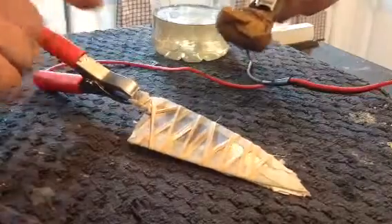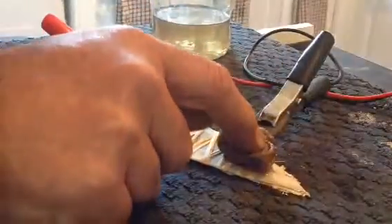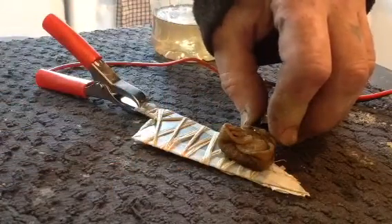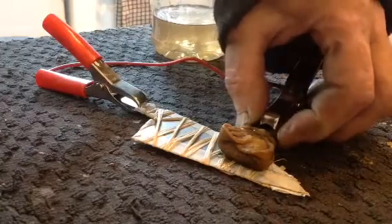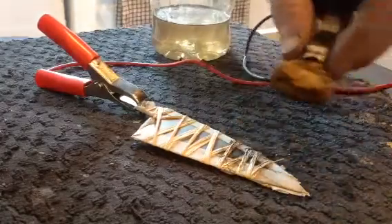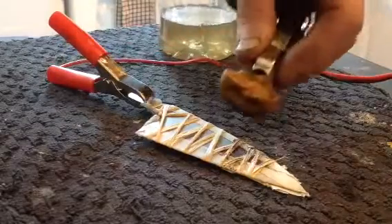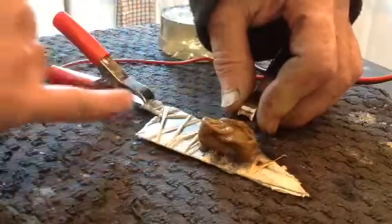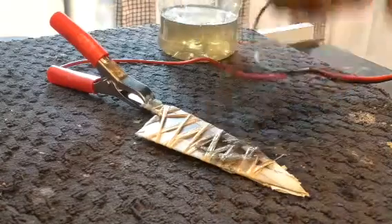It does get a bit warm, but we'll see. Just touch it on the blade — you'll probably notice it bubbling. You'll see a bit of smoke coming off it. Take it off, dip it in the solution again, give it a bit of a scrape on the side, touch it on again, and just repeat the process right to the end of the knife. All the area you want to etch — back in the solution.